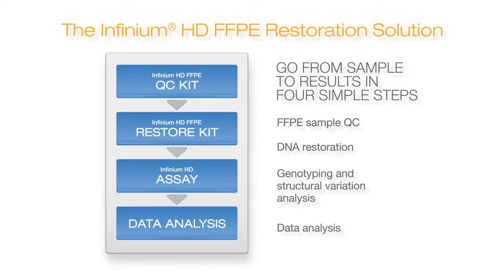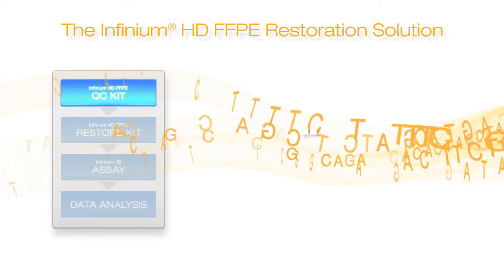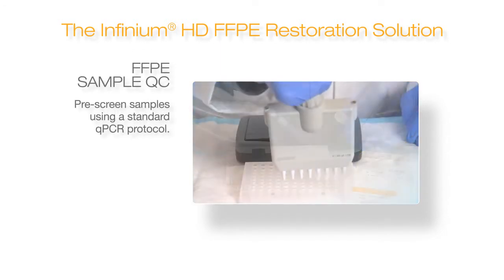Both of these steps can be done in one day, saving time and expense and assuring the highest quality data. The sample QC step is a simple real-time PCR assay requiring a very small amount of input DNA.